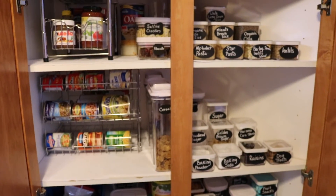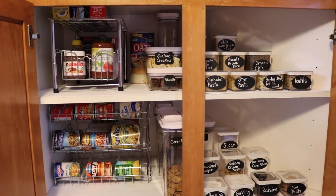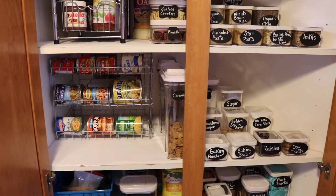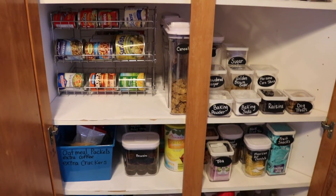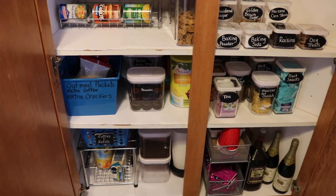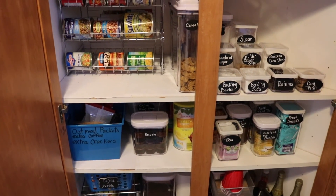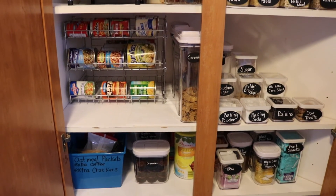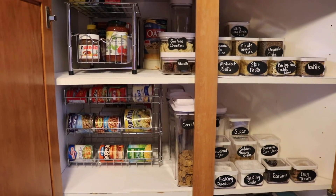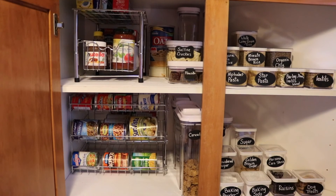I hope you guys liked my video. For those of you that are new, please press that subscribe button, and I hope this video inspires some of you to reorganize your pantries. I had a lot of fun with this project — I've been wanting to take care of my pantry for a while and I think I've got a good system going. Thank you so much for watching, don't forget to subscribe and give me a thumbs up if you like videos like this. I'll see you guys in the next video, bye!